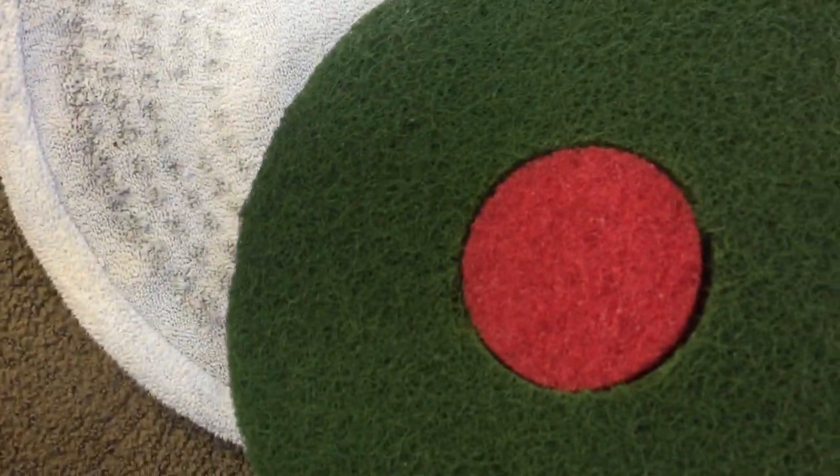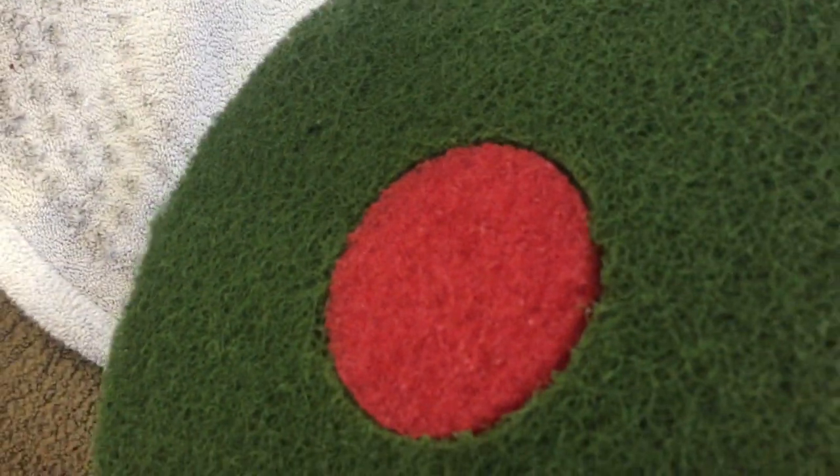By the way, the reason there's a red dot in the metal is because I got this pad given to me and it didn't have a center piece. So I just put a red one in there because I had that extra — either that or it's just Christmassy colors.